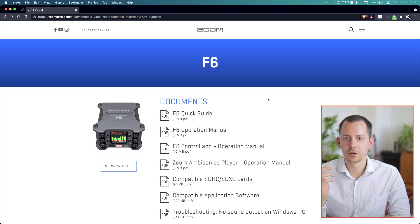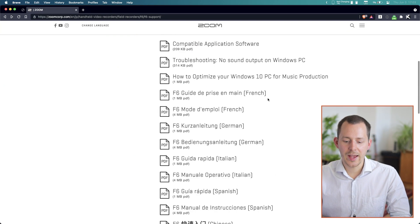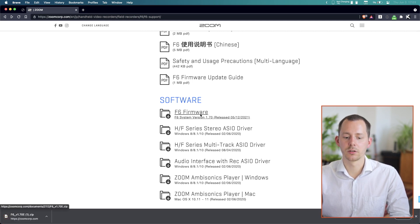To download the firmware upgrade, you can go to this website, which you will also find linked in the description down below. On that page, scroll all the way down to the software section and simply click to download it.